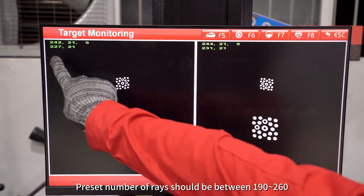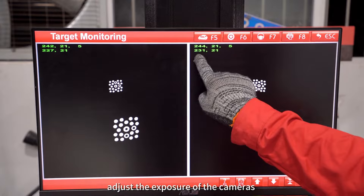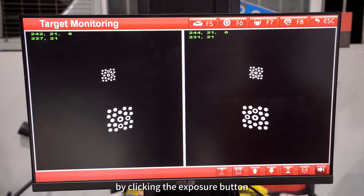The preset number of rays should be between 160 to 190. If not, adjust the exposure of the cameras by clicking the exposure button.